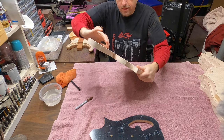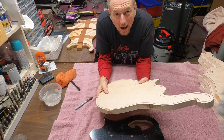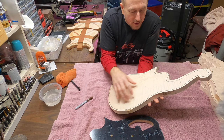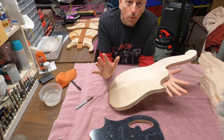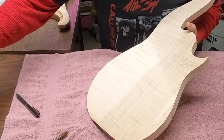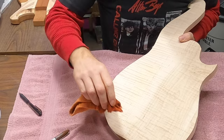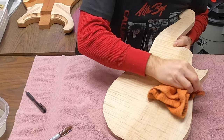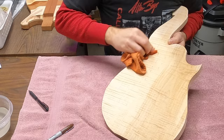Before I just take this and slap my template on it and start routing, there's a couple things I want to think through. The first thing is which do I want to be the front and which do I want to be the back or the inside of the guitar. Because these are a half a guitar body, I'm going to be hollowing out the inside, so I want the best grain of the wood to be the outside. One trick — if you take a little bit of water and just get this wet, you'll begin to see what the figuring of the wood looks like a little bit better.